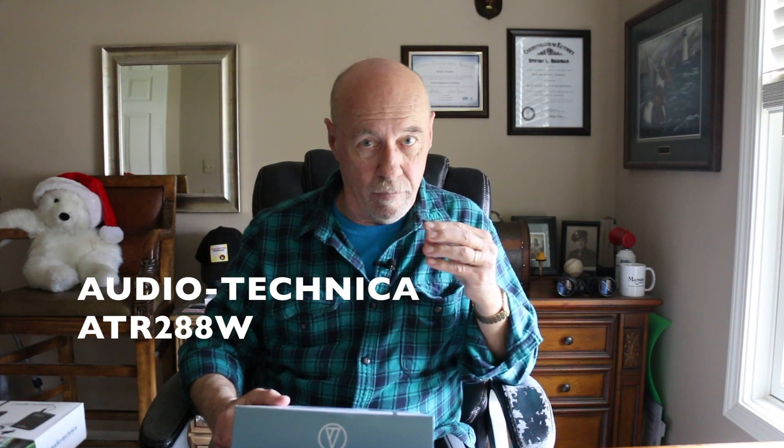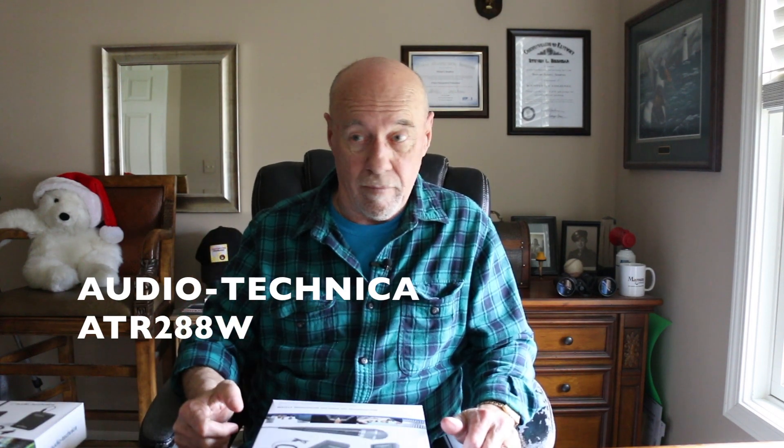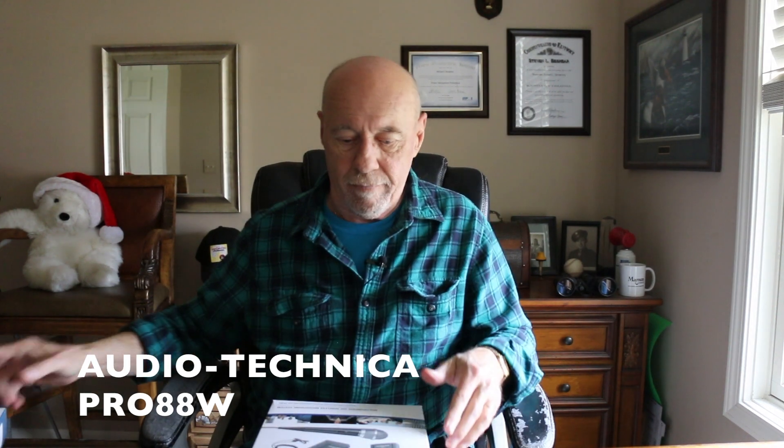If this is something you're considering — a wireless mic that will free you from the camera — I'm relatively impressed. Obviously it's not a Sennheiser, but it's not a six or seven hundred dollar system either. This kit, the ATR 288W, comes with the receiver, the transmitter, the lavalier mic with the clip and the foam cover, and the handheld mic which has an on/off switch and just plugs into your transmitter. The whole kit was $149.99 at Micro Center. That seems like a no-brainer to me.